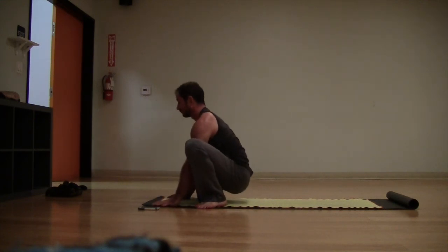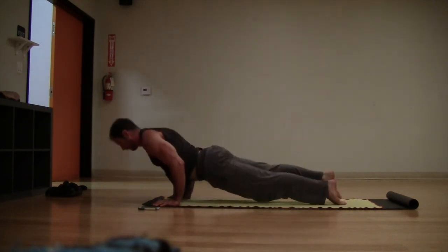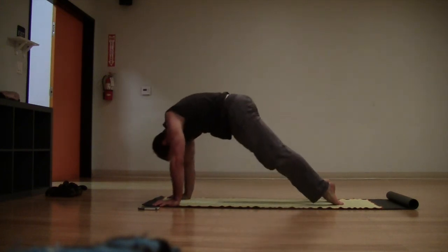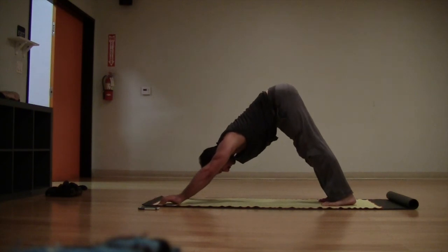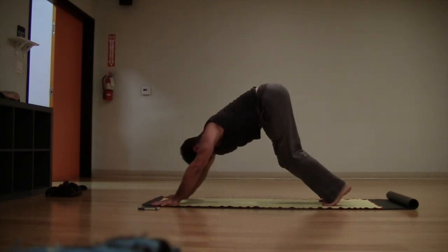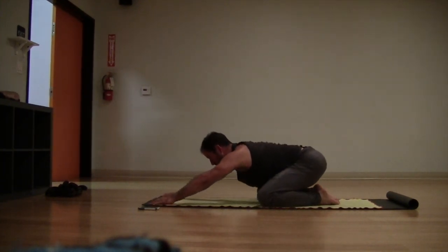Bring your hands to the floor. You can step or float back to chaturanga — inhale, up dog, and then back to your down dog. Breathe in your down dog, then go ahead and drop your knees down, sit back into child's pose — hips to heels.